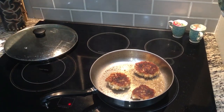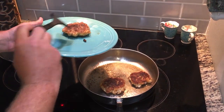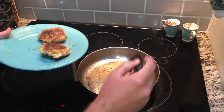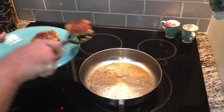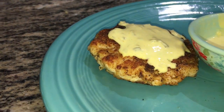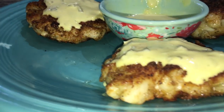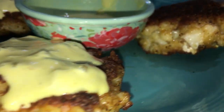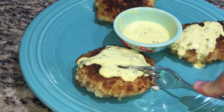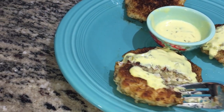And boom, just like that, there is our finished product. I did make a little sauce and put it on top of them — you can use tartar sauce if you want, but mine is just mayonnaise, mustard, and sweet relish, and it is absolutely amazing. I highly recommend trying it. We're just going to go ahead and cut them up to show you what it looks like on the inside, and I can already tell you right now these things were delicious.